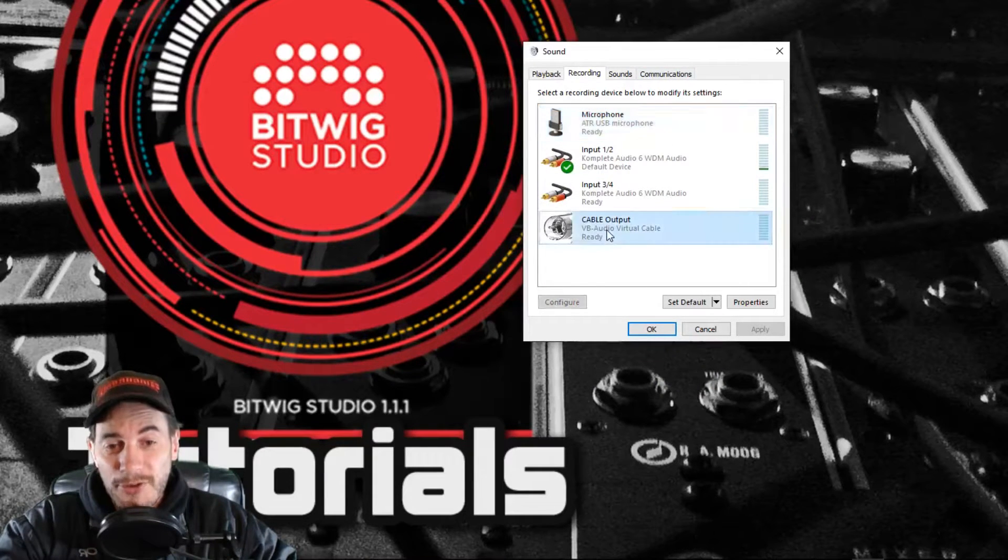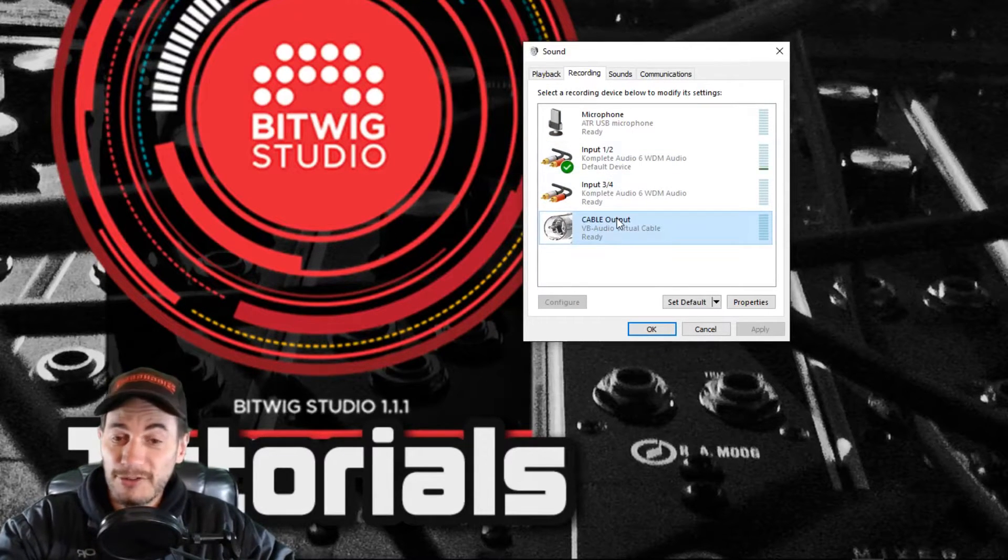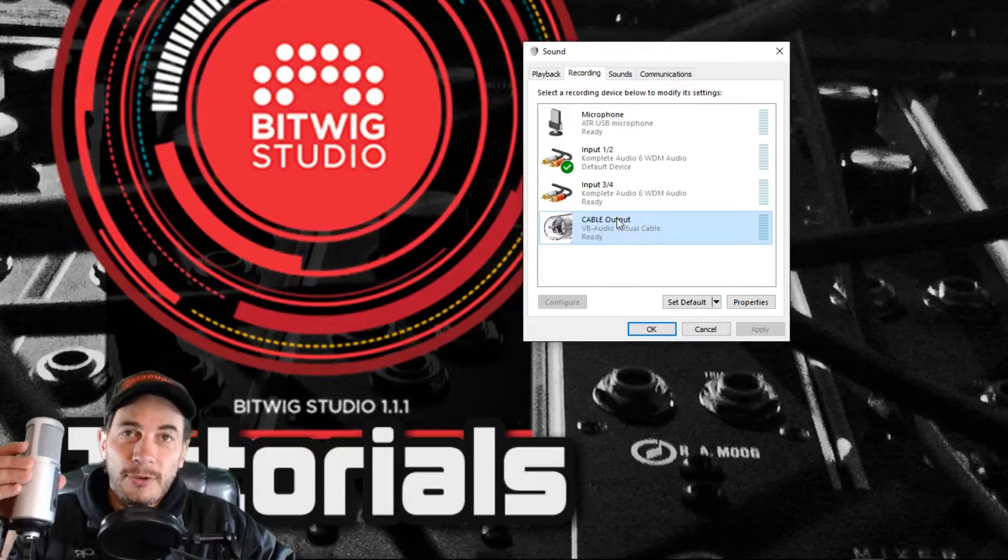The next thing I need to do is set up something called a Cable Output. To do this I'm going to use a free program, and this is important later on for when I do my routing inside Ableton.